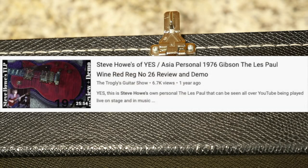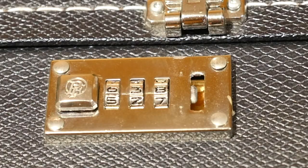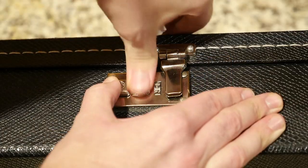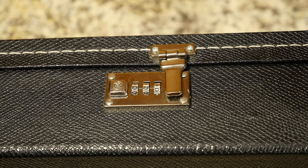Steve Howe's Les Paul has been freed. The combination was 638. Now, how do you know I wasn't just messing around? I will go ahead and reset it, and now it is completely locked. So let me describe what's going on here.